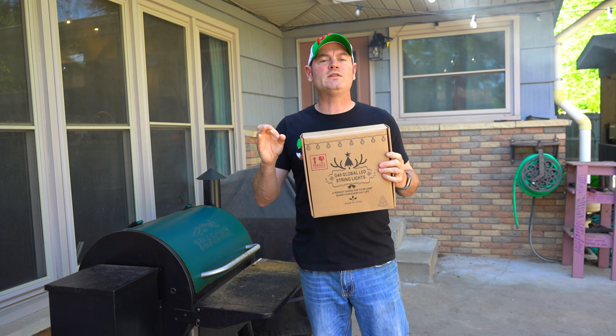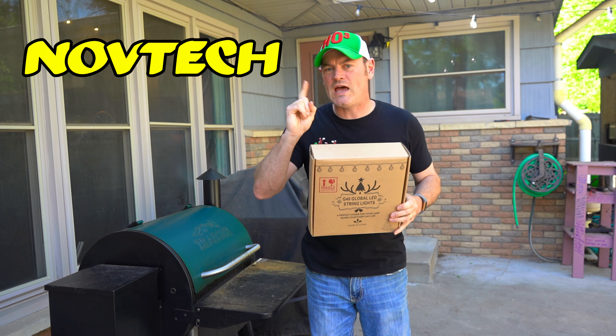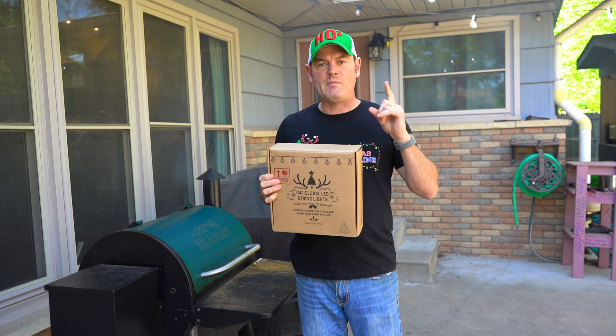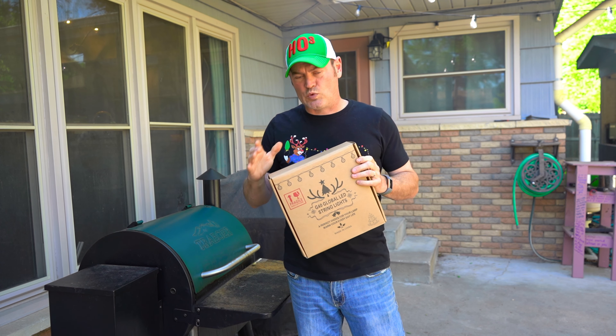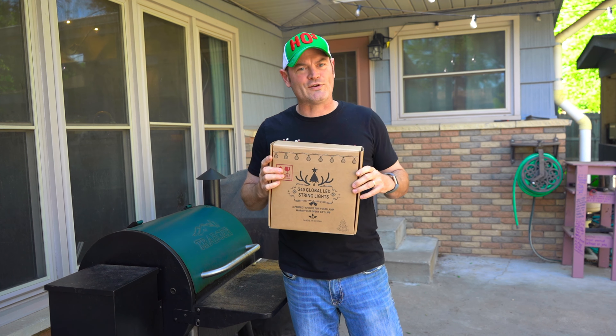These are going to be a unique lighting that we've never reviewed before. These are from Novetech — a G40 Fairy Light bulb. This is going to be a bit of a comparison also to last week's episode about our retro bulbs, which you can see hanging up above me. We're going to get these unboxed. These are IP65 rated, and you can get these for underneath $35.